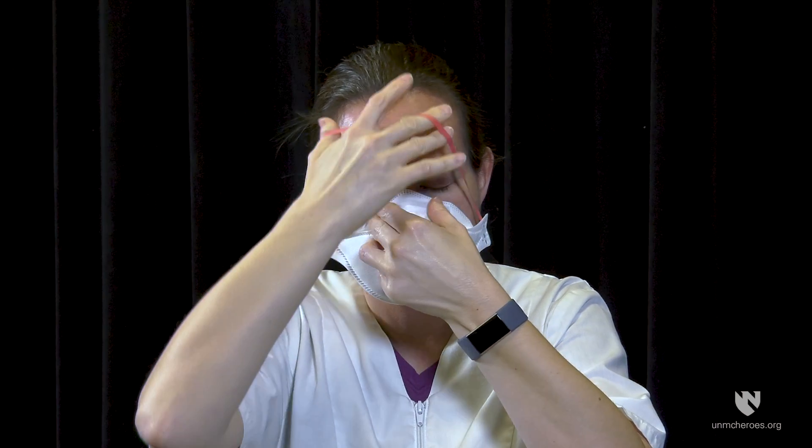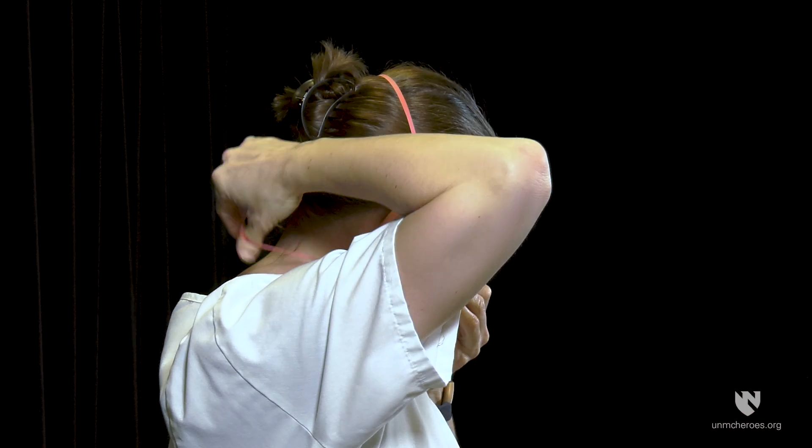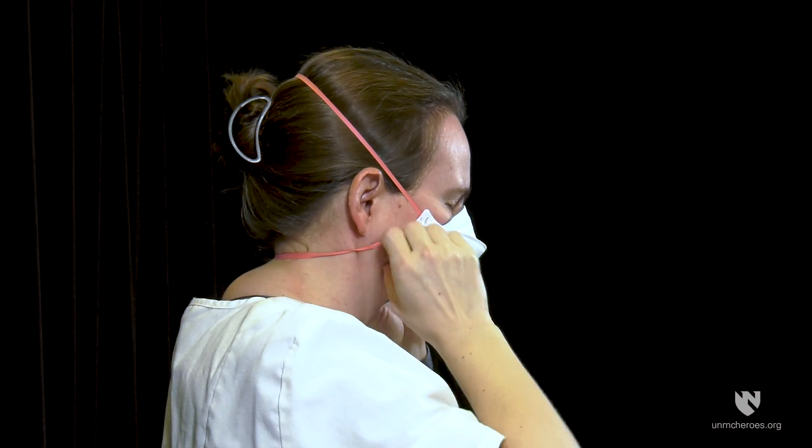Pull the top strap over your head and position it at the crown of the head. Remove any twists in the straps. Pull the bottom strap over your head and position it around the nape of your neck. Remove any twists in the straps.